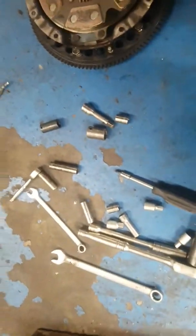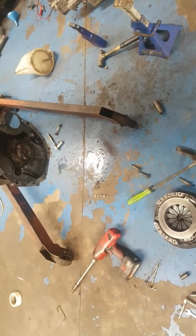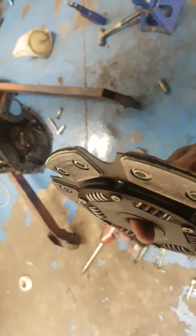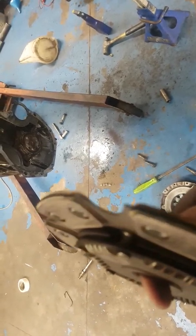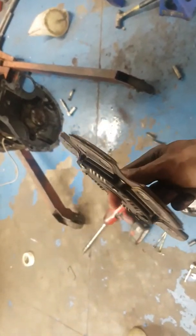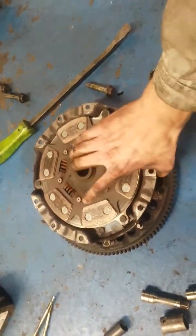My clutch is only about four months old and there's not a lot of material left on it — it's nearly on the rivets. This is a stage three six-puck paddle clutch.